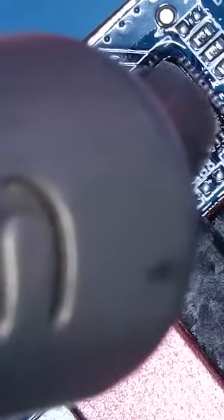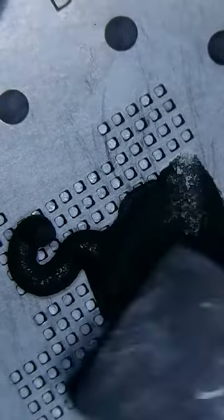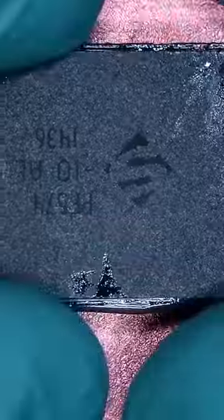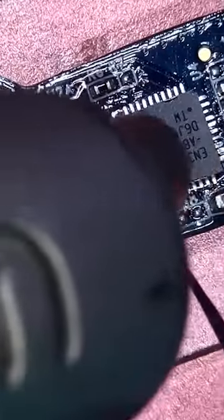Swapping it over with the help of some really low melt solder and some wick. We've got to rebuild the memory so that it can sit nicely, add some flux, line things up, apply some heat, and let's get cooking.